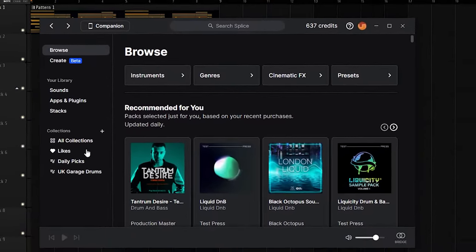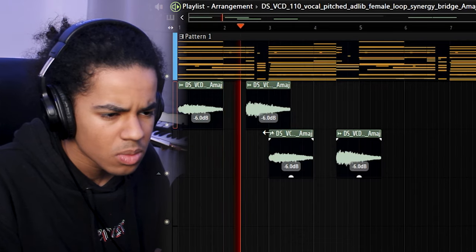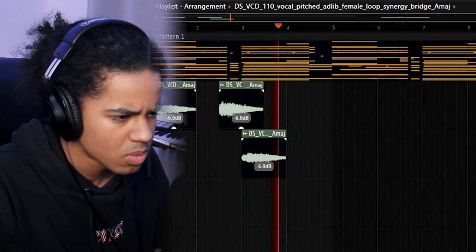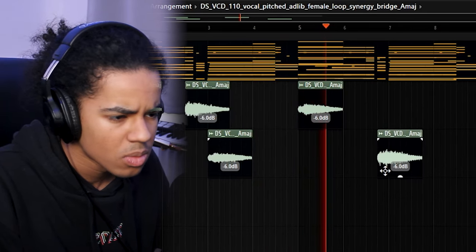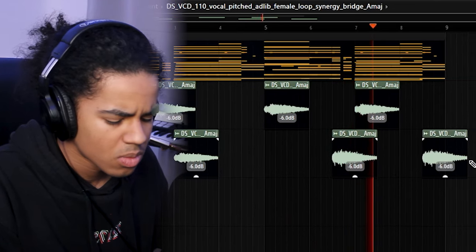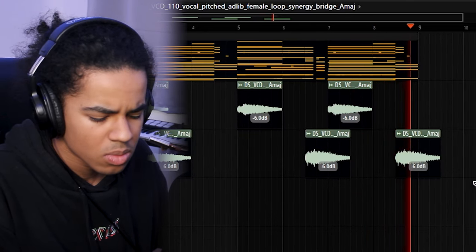Now one more thing — realistically, I'm failing to try not to open up Splice. This is definitely made for EDM. Could still work, right? Those still sound like EDM vocals, so I'm going to have to do something to them.